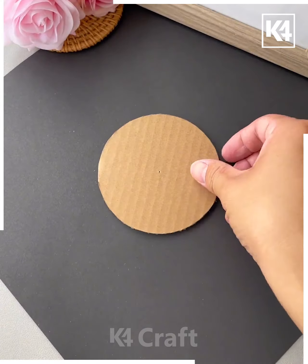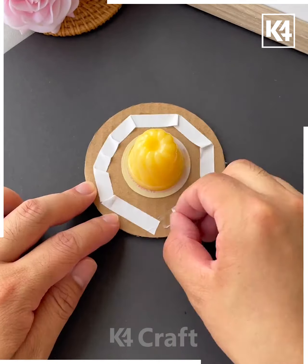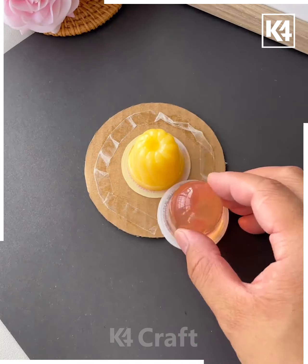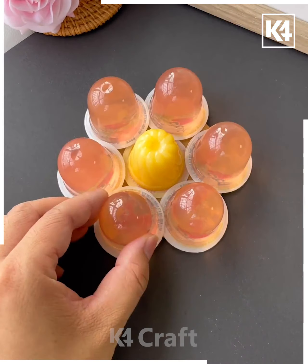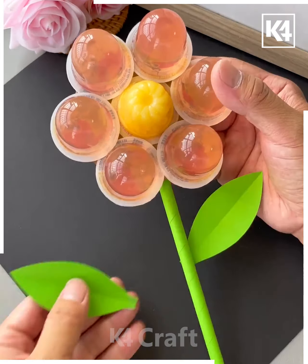Take a cardboard piece of paper, make a circular shape out of it, add tape in the centre and then add a jelly piece to it. Now add tape all over the sides as well and then add jelly all around. Now make a cylindrical shape out of some green paper and then add it as the stem of a flower, then add leaves on either side.